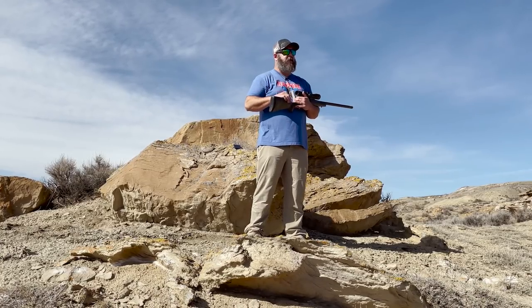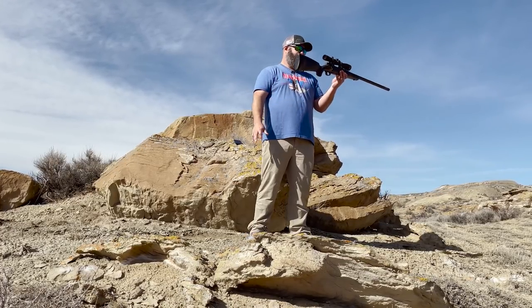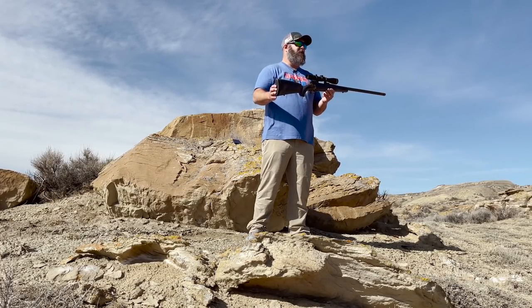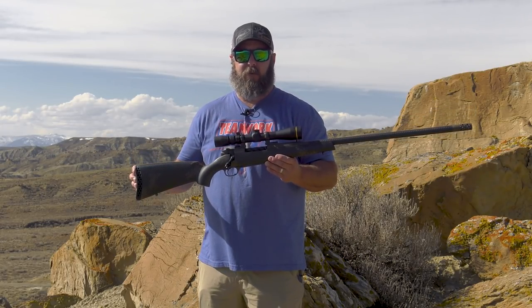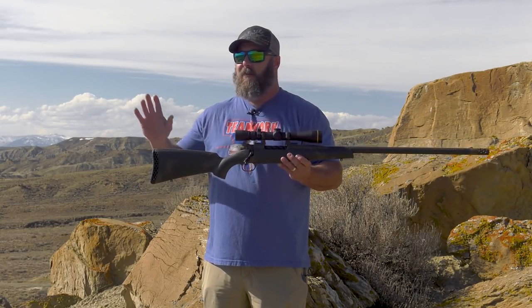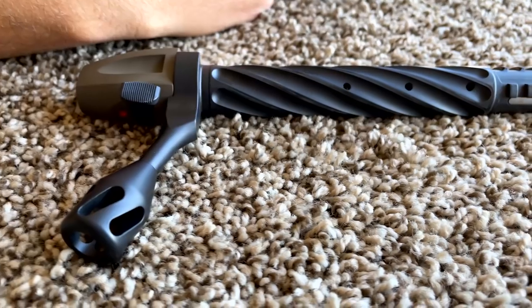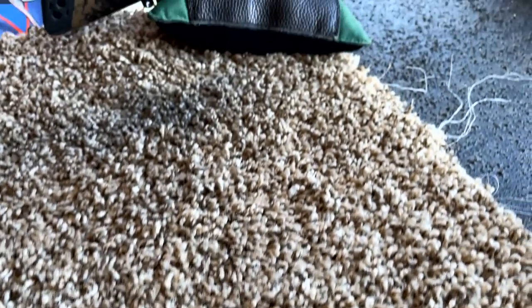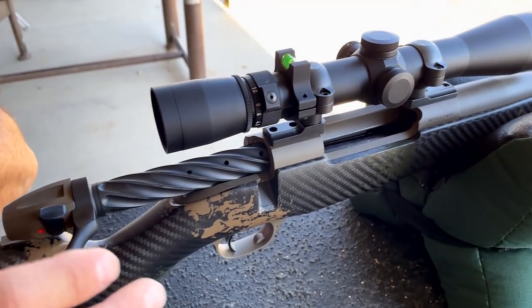Adam promised a few years back when they moved to Sheridan that he was going to do big things. If this is any indication of what Weatherby is going to continue to do as far as innovation is concerned, I'm on board. I'm a fan. I've shot this rifle three or four boxes of ammunition through it now, and it continues to shoot sub-MOA groups at every single yardage that I engage with it.